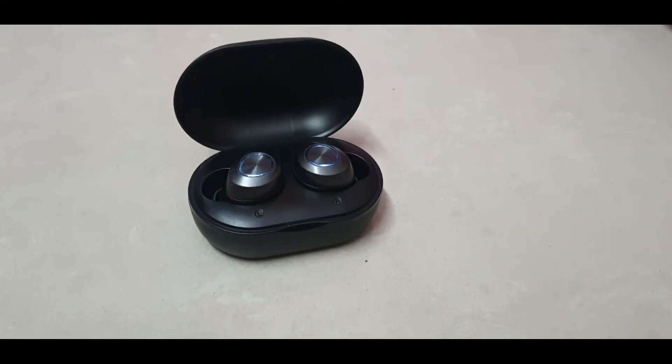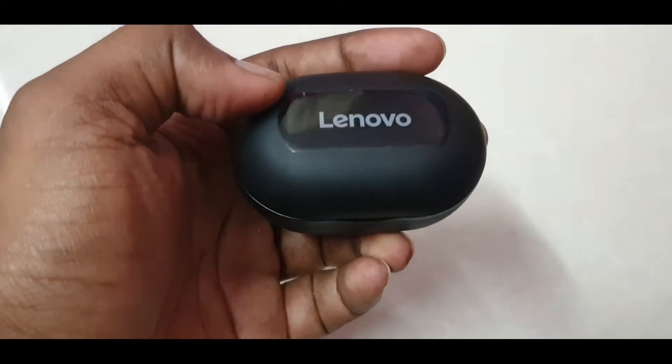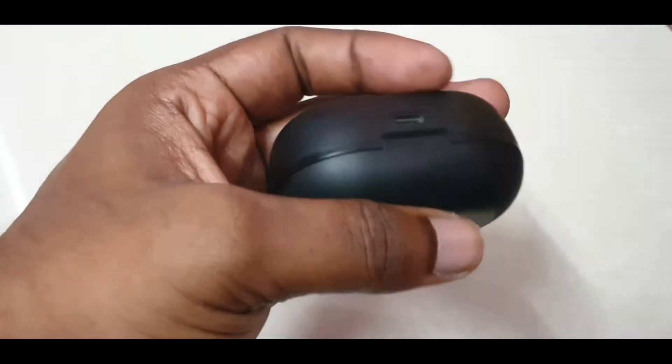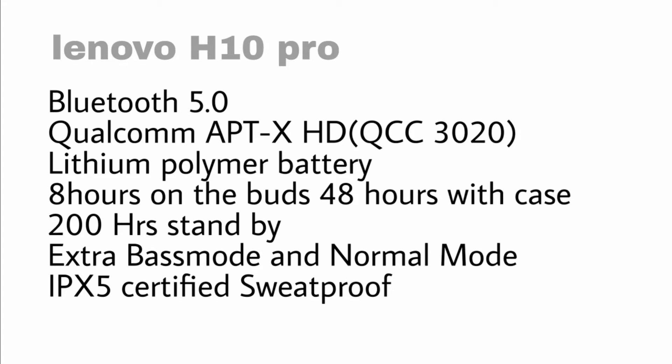Hi guys, Joe here. This is the long-term review of Lenovo H10 Pro Truly Wireless Earbuds, which are powered by a Qualcomm chipset with aptX HD technology, lithium polymer battery, and a dedicated bass mode.